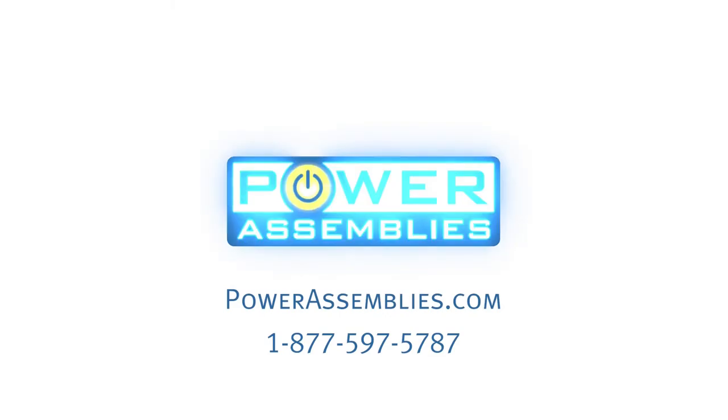If you've liked this video, please like and subscribe, and for more information, please visit us at PowerAssemblies.com.